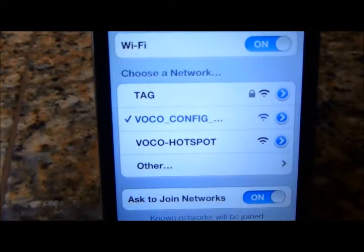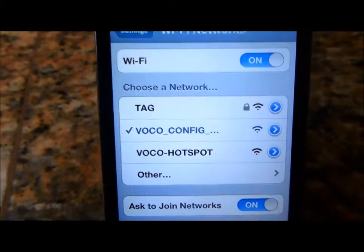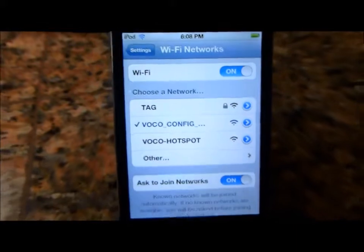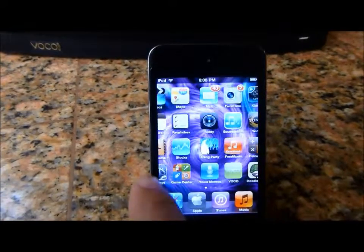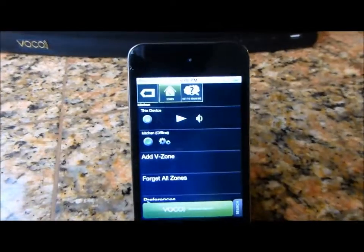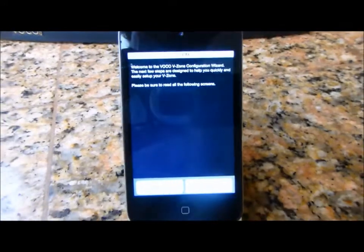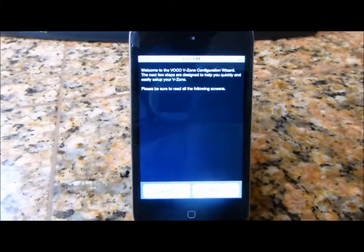See the little check mark to the left? I am on VOCO config now. All I want to do is back out by clicking the button here, then go look for the VOCO app which is sitting right here. Open that up and it instantly takes you through the configuration wizard to set up the V-Spot.